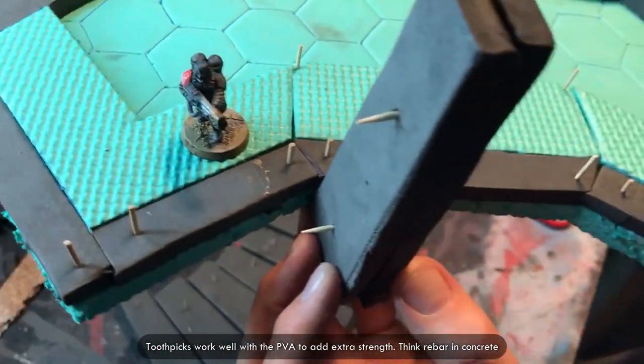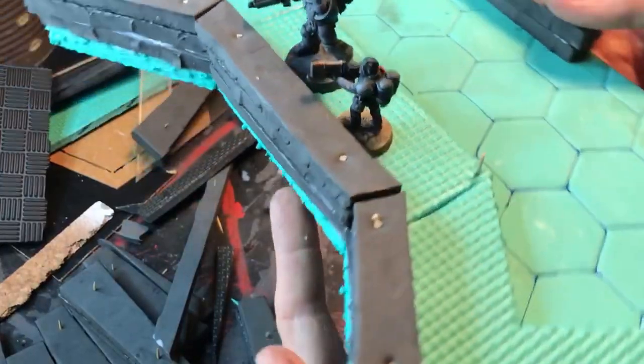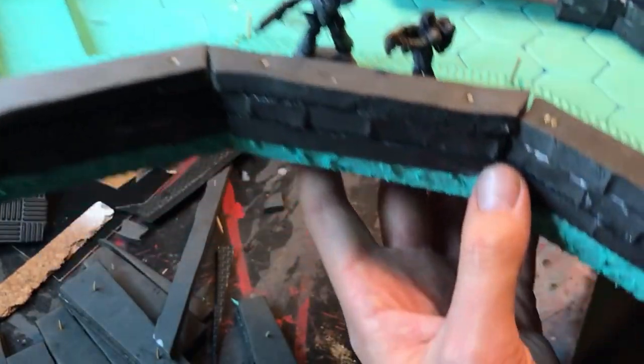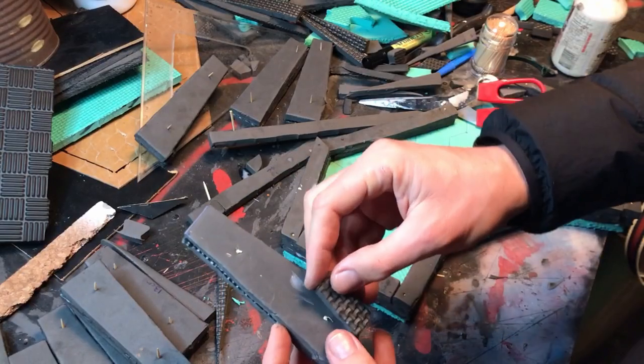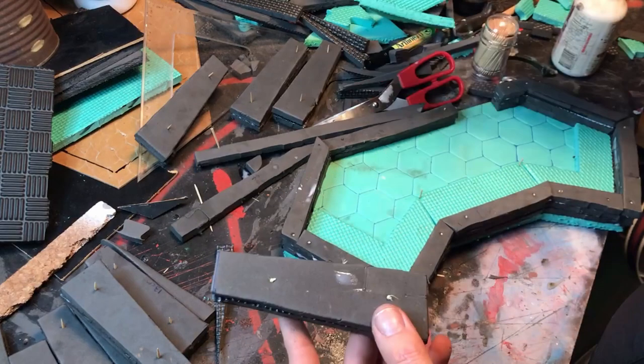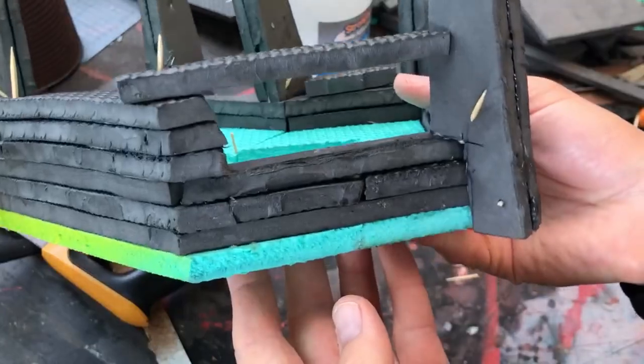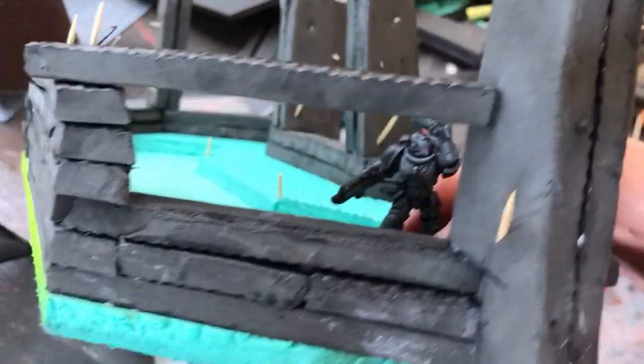Getting the idea here. Two layers is the perfect height for cover — good size for large models and small. Now I'm going to need to cut out the height and width of the wall there, just to make the bunker supports fit in there. You can see I've cut out a section.